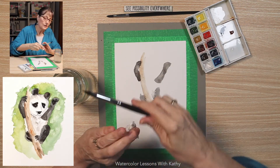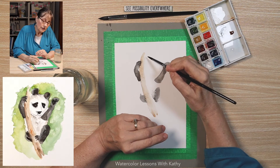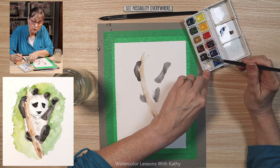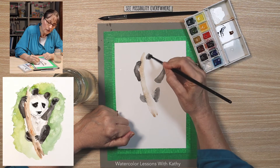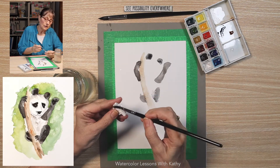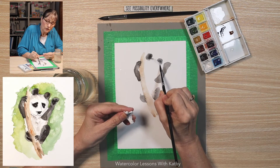Let's switch brushes and use our liner brush to start shaping the face. I have some of my mixture here. I need to make a little more — it's not wet enough. Again, to get that color it's ultramarine blue with burnt umber. The ear is about right here, and then the other ear comes about like here. I want to add a little water, so maybe it's just more of a light gray. I'm going to take that and just bring it to the other ear so the face is connected.